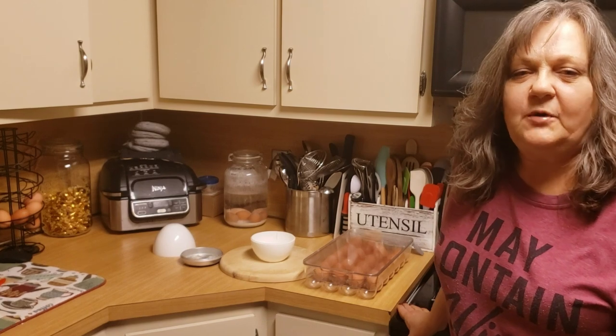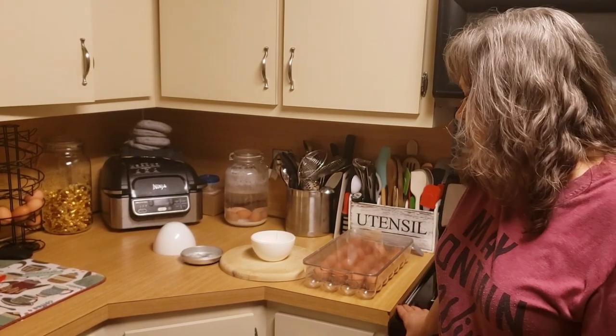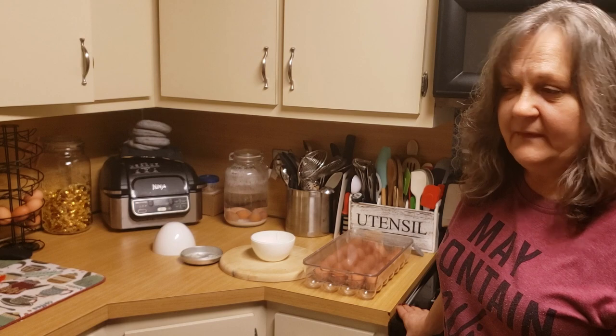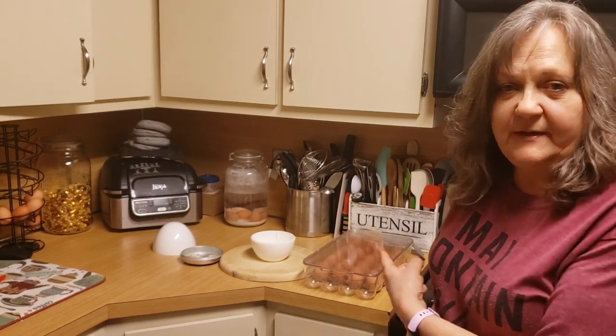Hi, welcome to Bapchi's Corner and we are in Bapchi's Kitchen. I thought I would bring you along to show you how I make my hard-boiled eggs in the microwave. So, let's get to it.